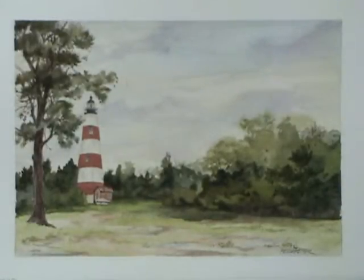This watercolor is a watercolor of Sapelo Island Light. Sapelo Island is just off the coast of Georgia, a few miles. This painting was done what we call plein air, meaning that it was done on location.